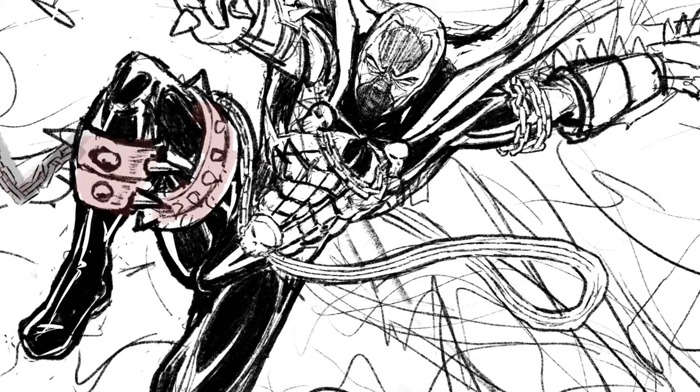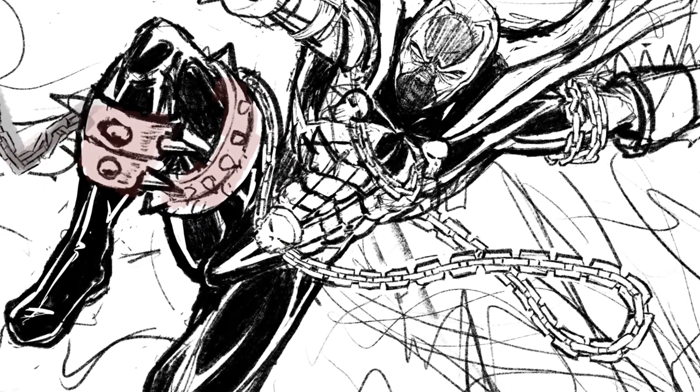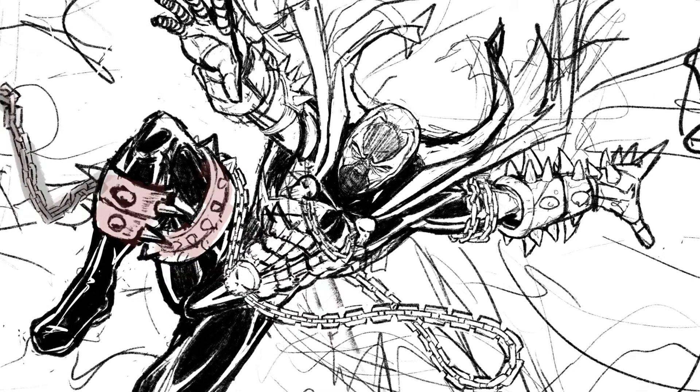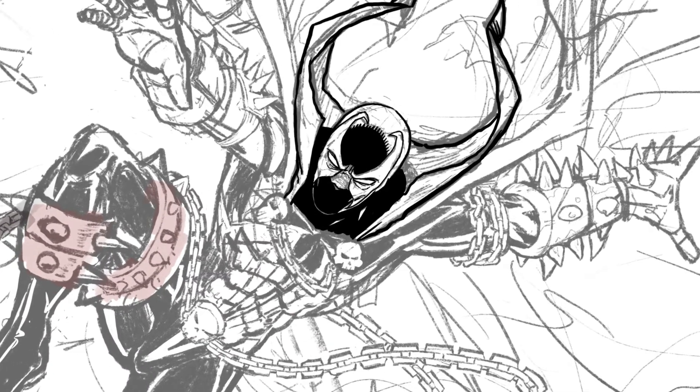Spawn is such a cool looking character. Drawing all these chains is not my idea of a fun time — it looks really neat when it's all said and done, but it is a pain in the rear end to do.